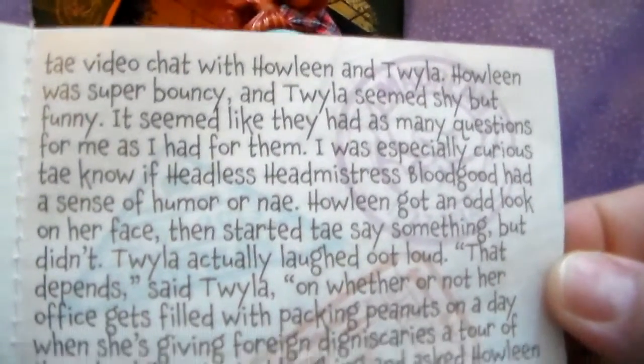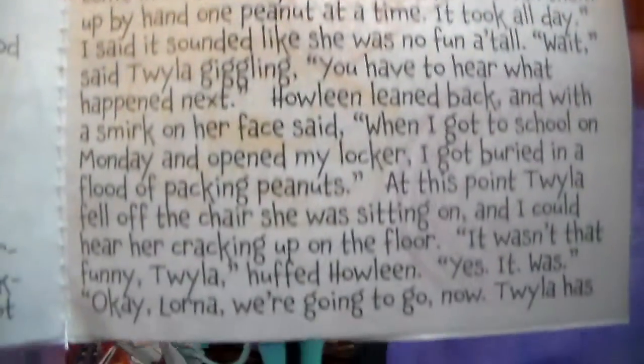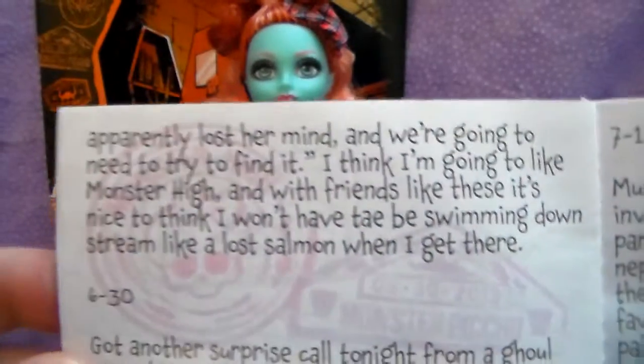I don't know if the camera is picking up, but there are passport stamps on the page too, kind of in the background, which is really neat.